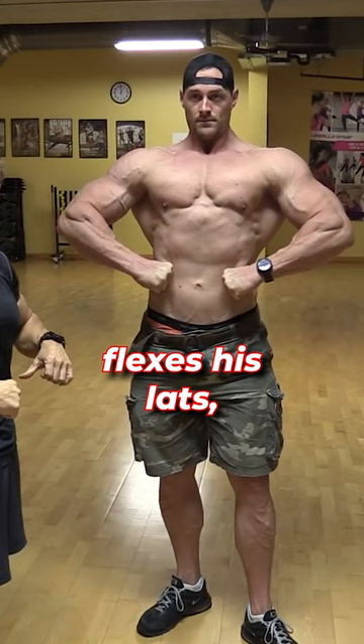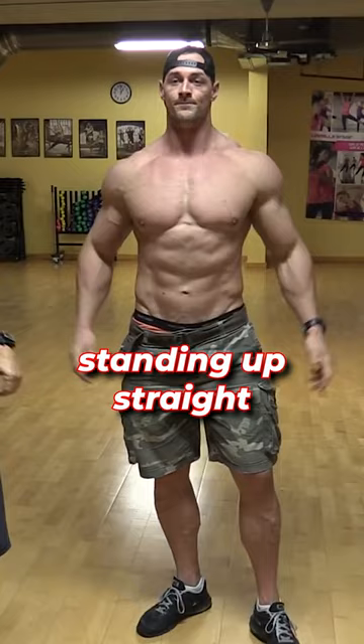Now when he flexes his lats, he's not pulling the arms too close. He's just standing up straight and then pulling the lats out.